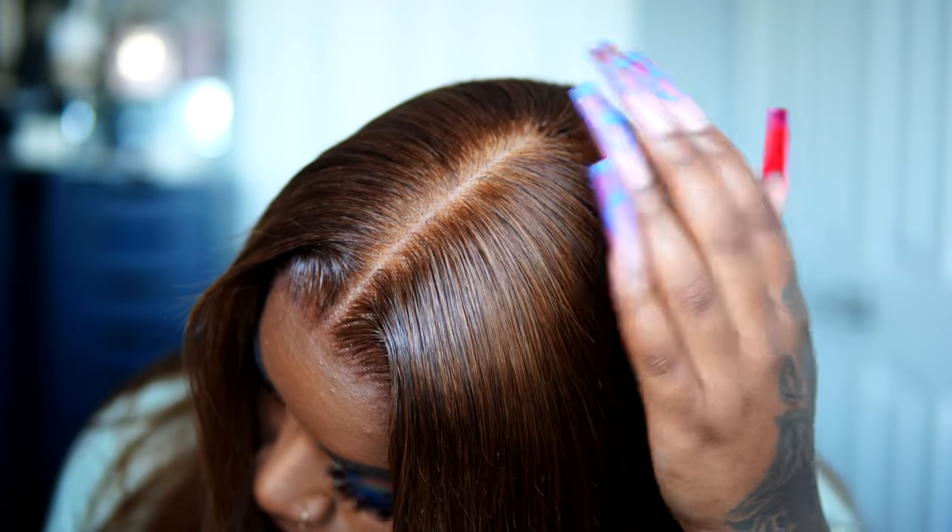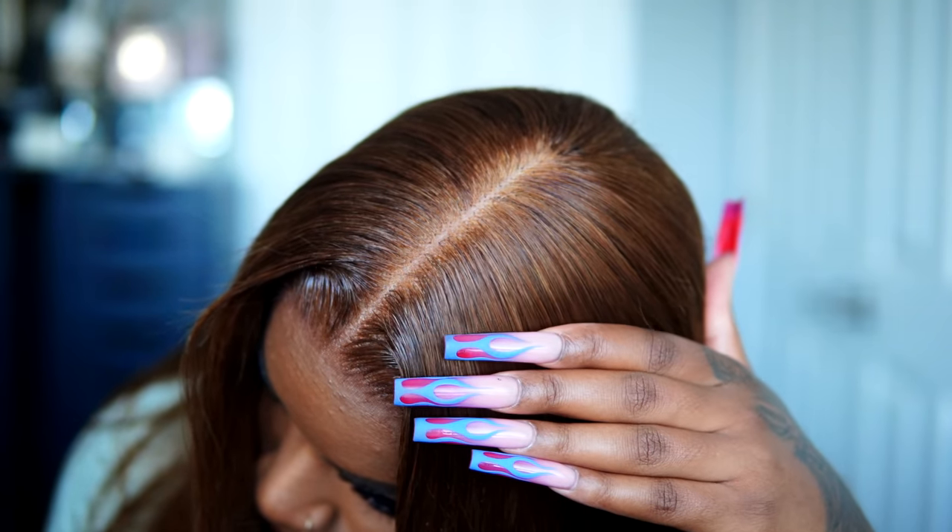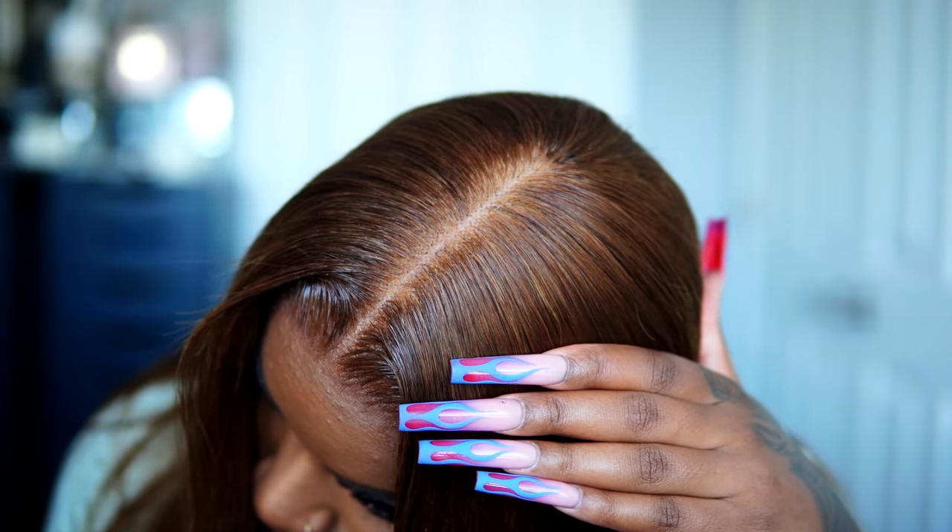This wig is so bomb — I love the fact that it is so full. The hairline with the clean lace blends in so well. I hope you guys like my new idea of using silicone tape in the parting to make it look like real skin. Let me know in the comments how you love this video, and as always, can't wait to see you guys in my next one — bye!